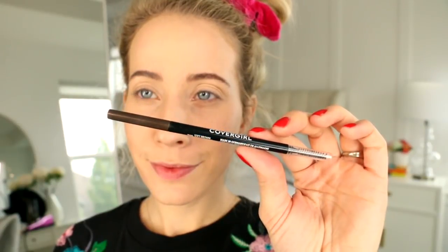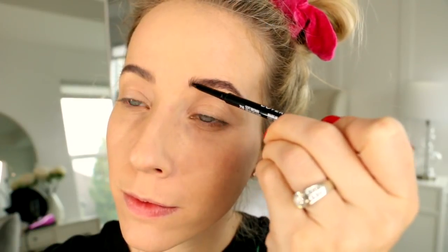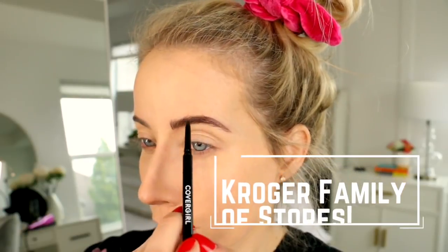On to brows. I've been loving this CoverGirl Ultra Fine Brow Pencil — you can get really realistic strokes with it, so it just does a great job filling in the brows. Just so you guys know, I purchased all of these products at Smith's. You can find them all at your local Kroger family of stores. And then I'm just gonna finish filling in these brows.